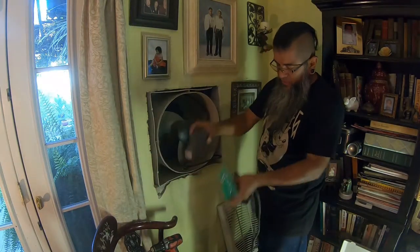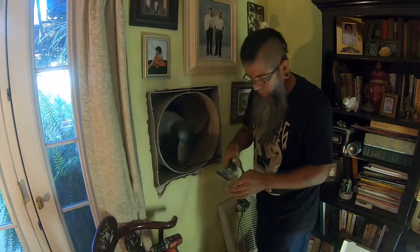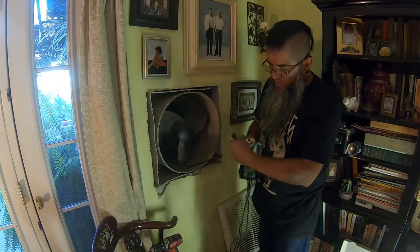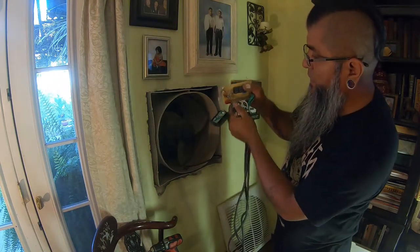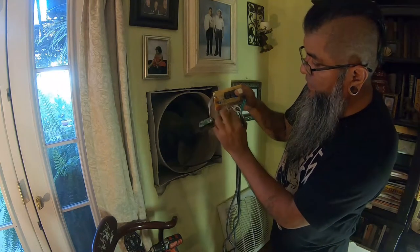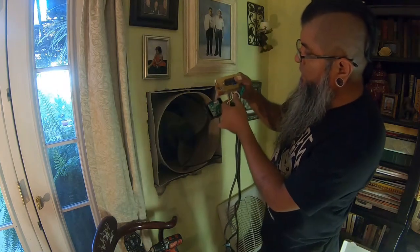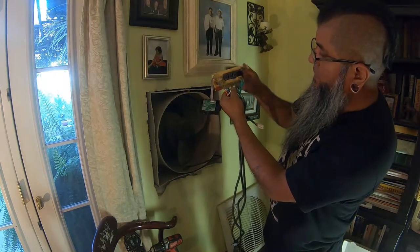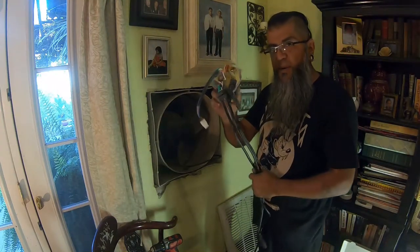Go ahead and slide this out — a bunch of little pieces, you don't need these anymore. I recommend you take a photo of these. It'll tell you low, medium, high — these three are for your fan. The white is neutral, and you've got your pump wires and your ground wires.